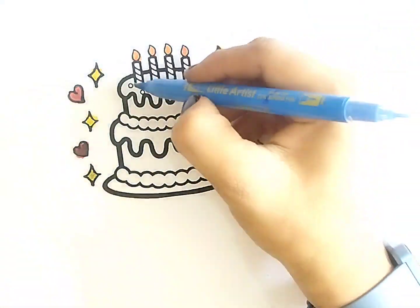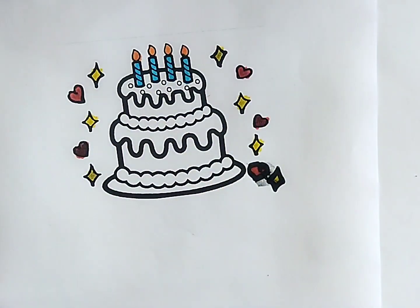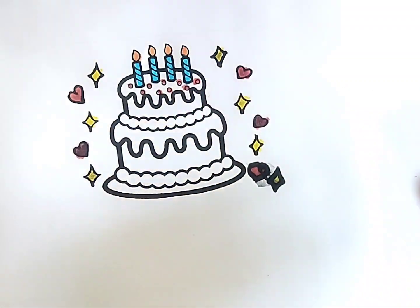Hickory dickory dock, the bird looked at the clock. The clock struck two, away she flew, hickory dickory dock. Tick tock, tick tock.